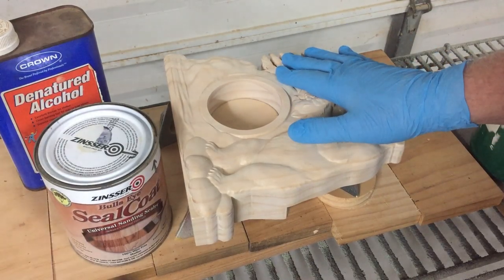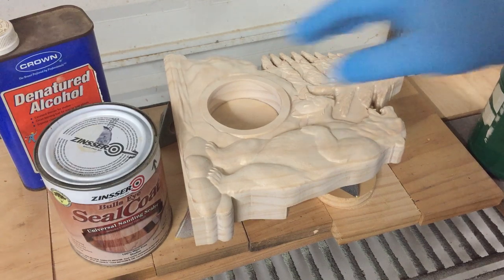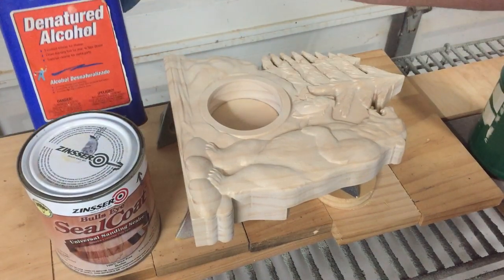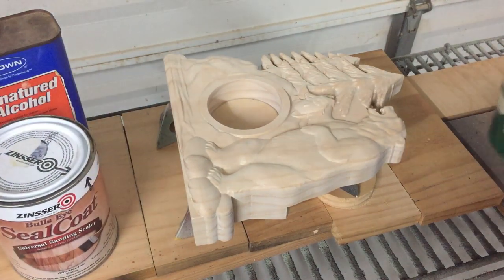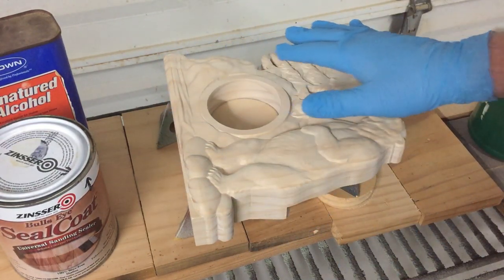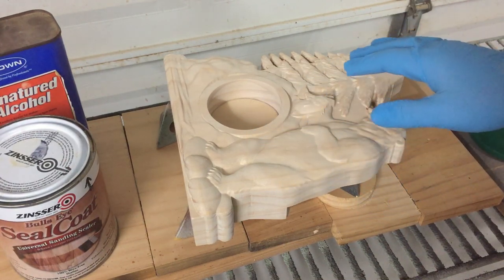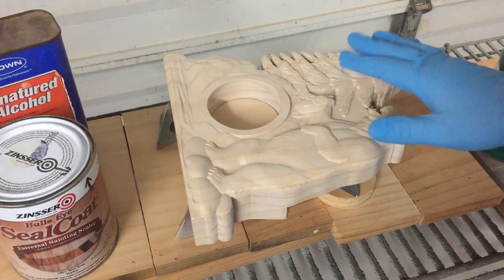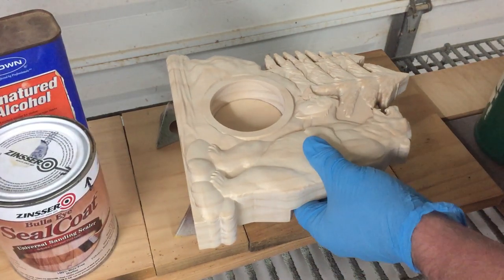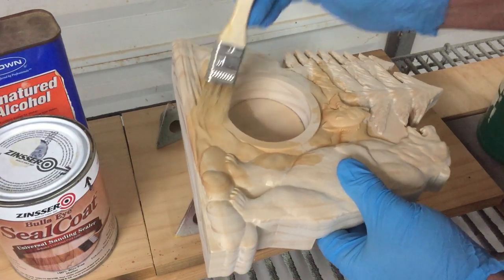Once you've got this final sanded, it's time to put on the finish of your choice. I'm going to go ahead and stain mine and before I do that I'm going to apply a mixture of Zinsser Seal Coat, which is 100% de-waxed clear shellac and denatured alcohol — it's a 50-50 mix and I mixed it up in this old coffee can. I'm going to apply it liberally over the front and the back. That'll seal the soft grain before I apply the stain, plus it'll give me the opportunity to sand off any remaining fuzzies that will be stiffened up by the shellac and denatured alcohol mixture. So I'll apply this overall and come back when I'm all finished.